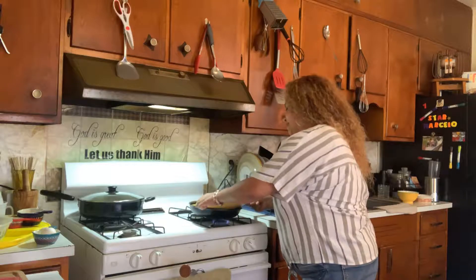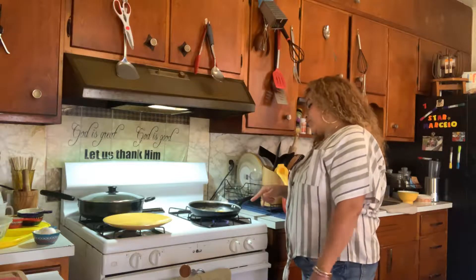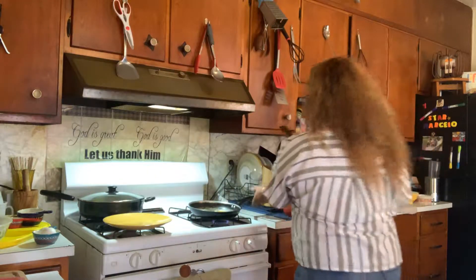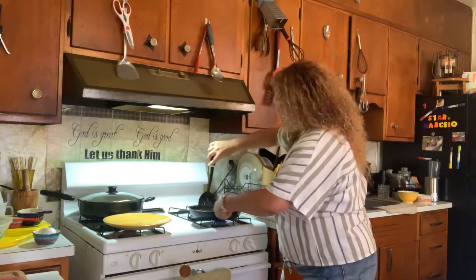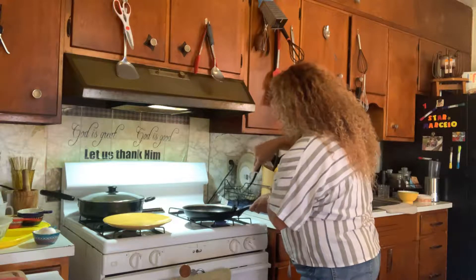Then you want to remove the plate. How I cook my dippy eggs — especially when you do it with salted butter — you want to make sure that you're cooking it to perfection, because that butter sticks a little bit. Just make sure that you go around your egg and make sure that it's cooking right and it's not sticking to the pan, very gently.